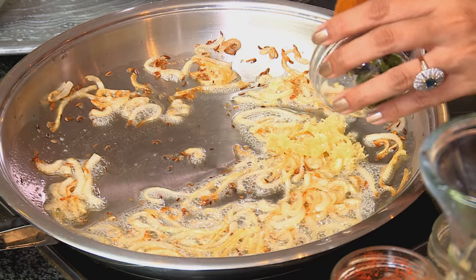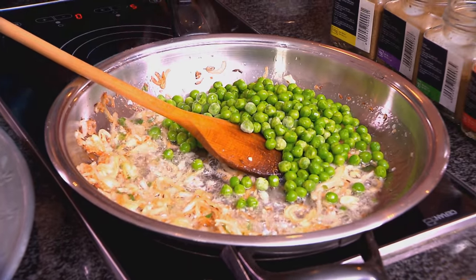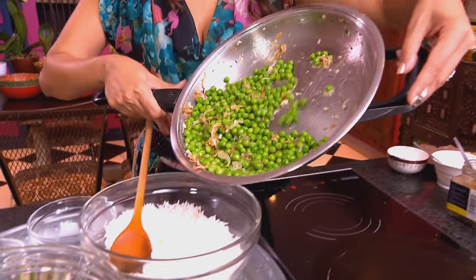Add green chilli and some frozen peas. Mix that through lightly — frozen peas cook really quickly, about two to three minutes. Drop them into the rice. Now heat up a little more oil using the same pan. I've got eight eggs here — use a whisk and beat them together.